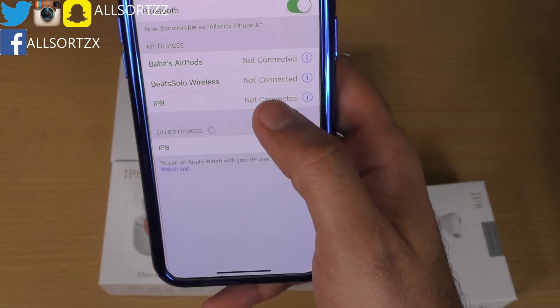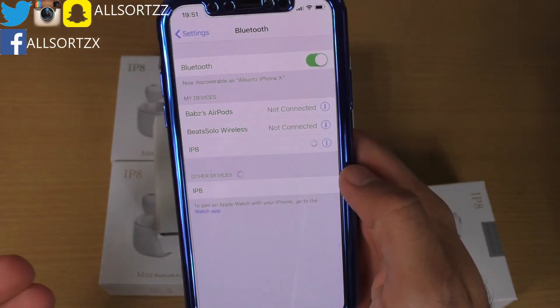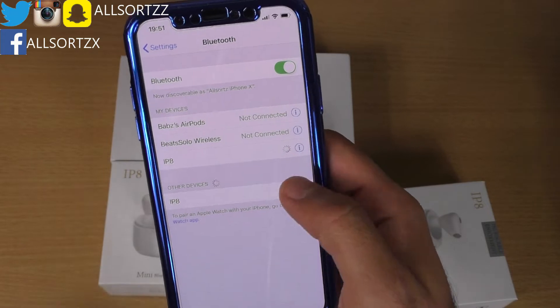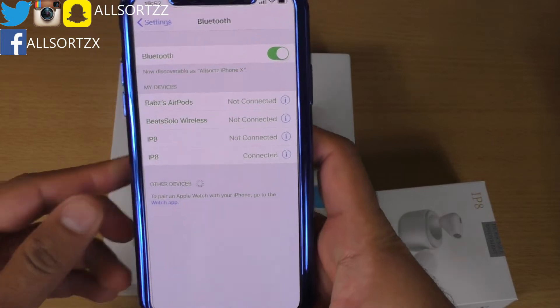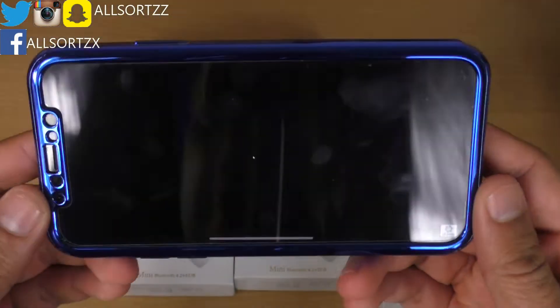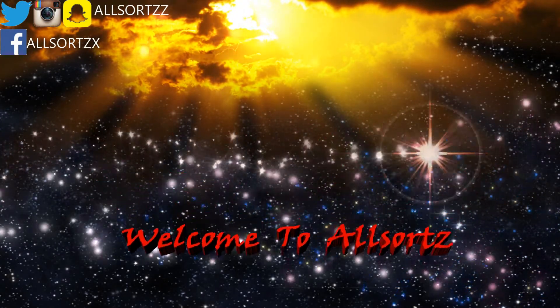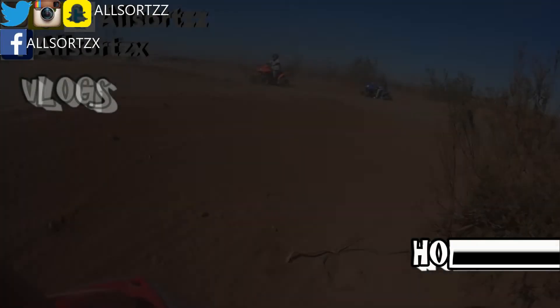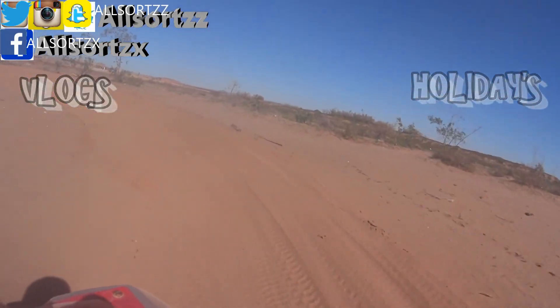Once you put the earphone in your ear it makes a similar sound to the AirPods and says 'connected.' It's just said 'pairing successful' and it's connected. We're going to check out the Allsauce trailer to see what the quality is like. I'm looking at the phone to check if there's any time lag in the audio.